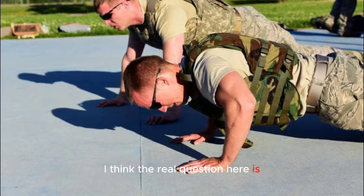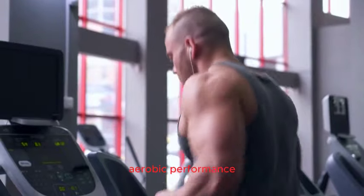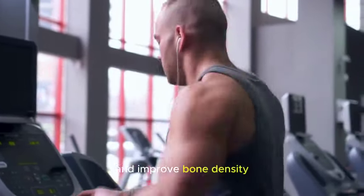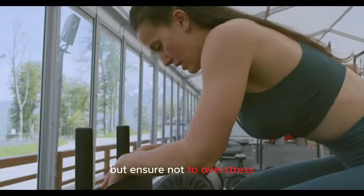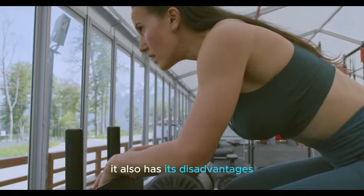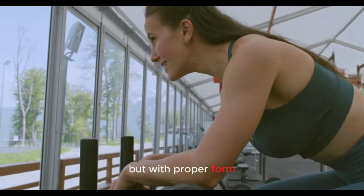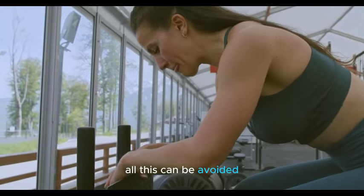In summary, a weighted vest will help increase muscular endurance, aerobic performance, strength, muscle mass, and improve bone density. It would be great to use a weighted vest for various exercise activities, but ensure not to overstress your muscles. While a weighted vest has its advantages, it also has its disadvantages. With proper form, preventing overworking, and using the weight according to your body physique, the disadvantages can be avoided.